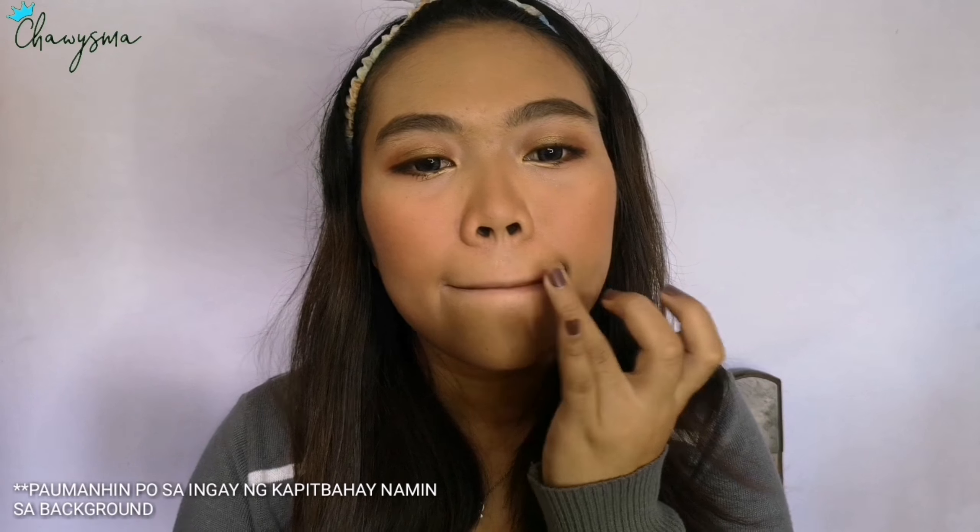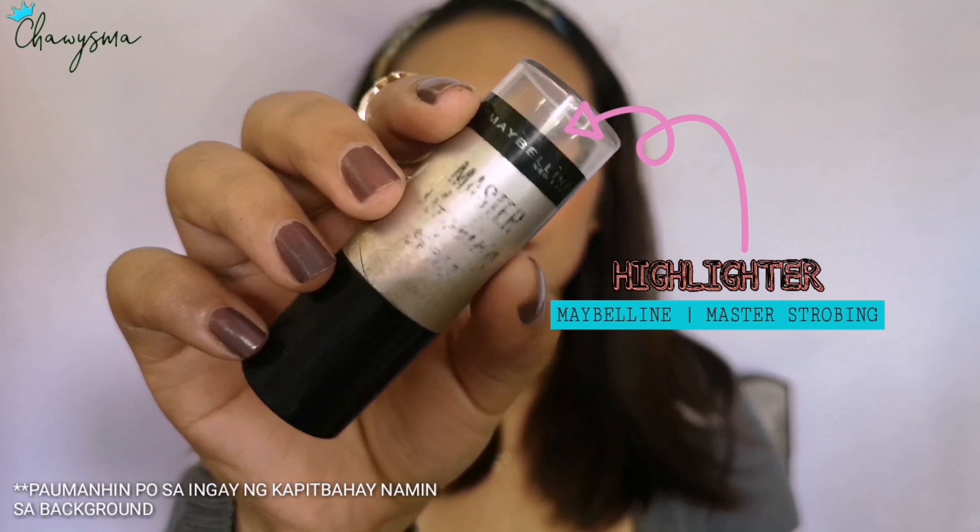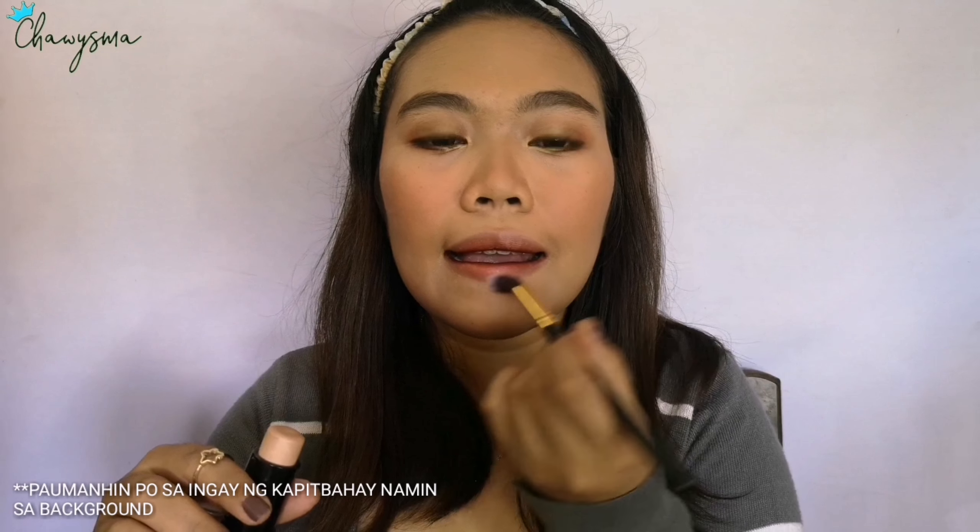Then I used the concealer from Care Line again on the outer part of my lips to make the lips look smaller. For the highlighter, I'm using this Maybelline Strobing Stick and I'm also putting it on the outer part of my lips.